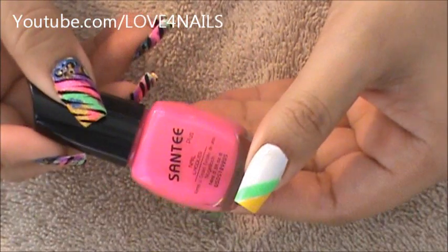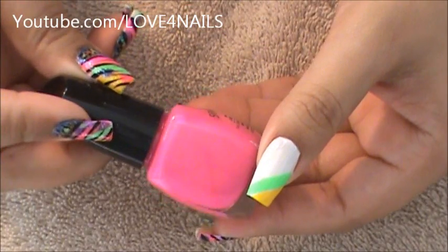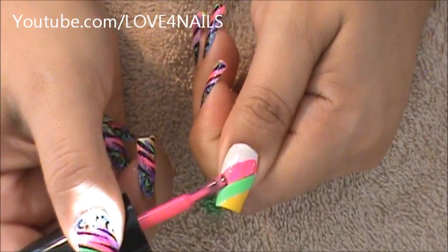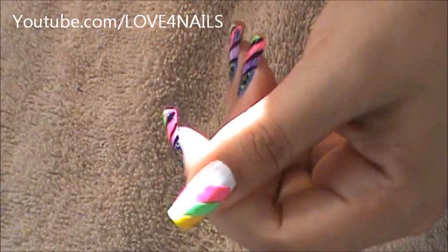The next color I'm going to be using is this one by Santee and it's called Flower Pink — it's a really nice vibrant pink. I'm applying it the same exact way, low and going sideways. Remember it's okay if they're not perfect. There we have the pink.